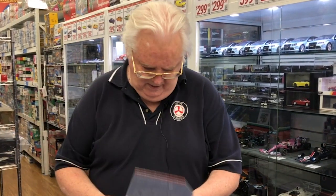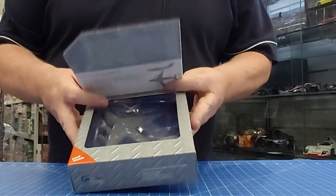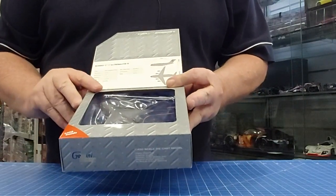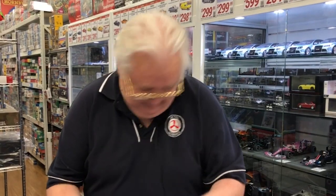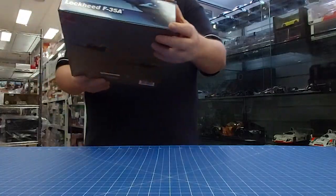This one is the C-17, also with the 100th scheme on it — again, a nice little aircraft. This one is 1:400 scale as well.